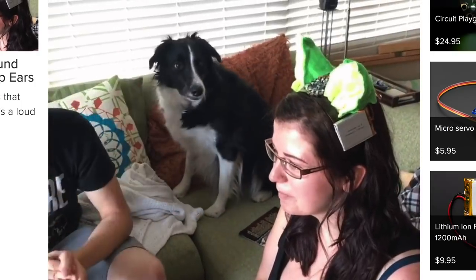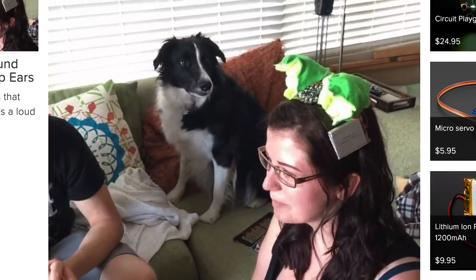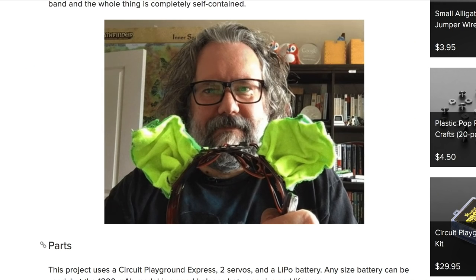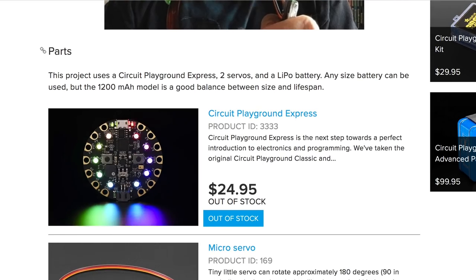Over on Adafruit, Dave Astles has a guide on making these sound reactive costume ears. A Circuit Playground board listens for loud noises then triggers the servos in each ear to perk up and down. It could be a fun accessory for Halloween.